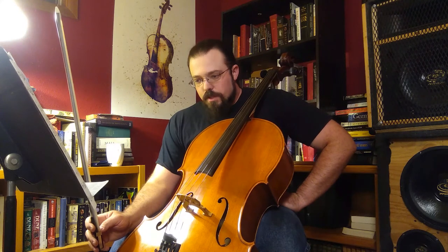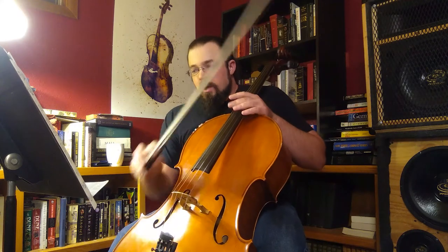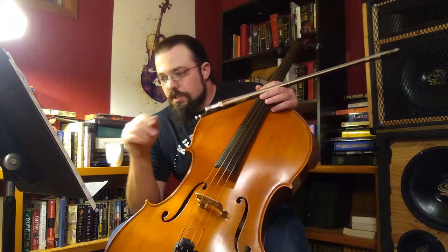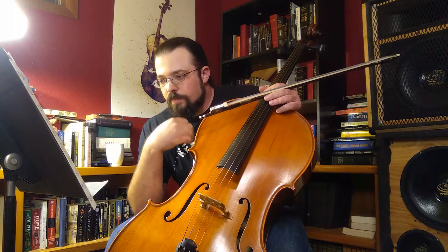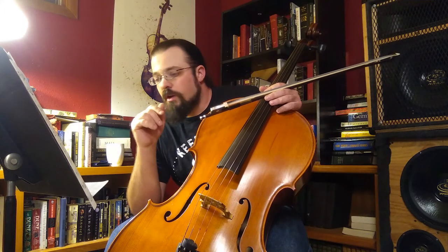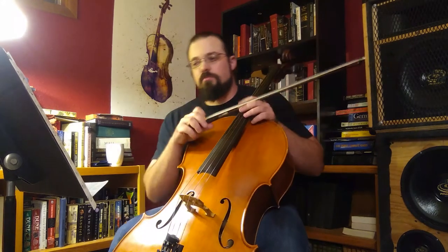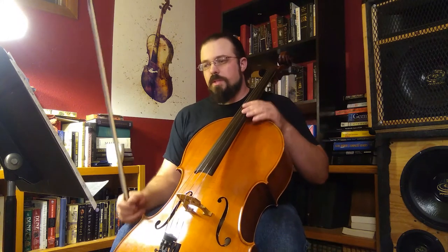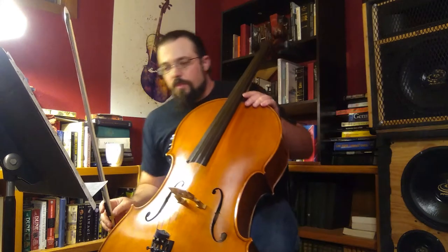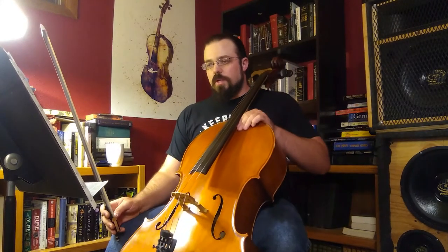This one is fairly straightforward compared to everything that we've done in the past. There's no repeats, there's no special things. This one does have the fingerings marked out ahead of time, so if you have any questions on where your fingers need to be, the numbers above are good indicators for open strings (zero), one, three, and four. So this is what Go Tell Aunt Rhody sounds like.